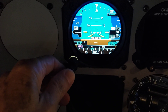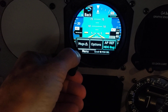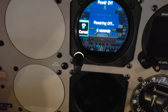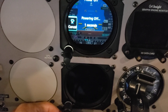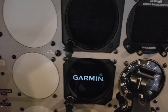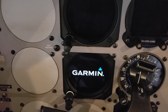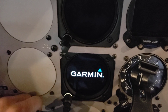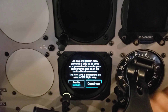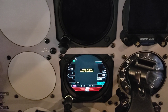Let me shut this off now and turn on the MFD standby ADI. I'm going to turn on the MFD standby ADI with its little button. It comes on, boots up. I need to get rid of this first message — there we go — and it's aligning itself.